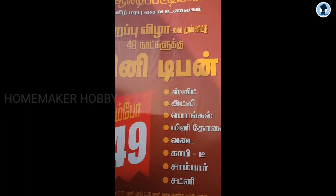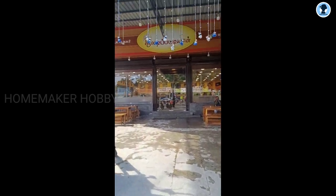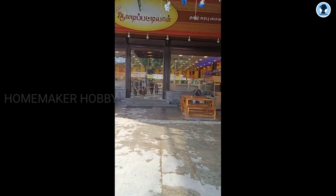So, the items include sweet, idli, pongal, mini dosa, vodka, coffee or tea. You can get all of this for just 49 rupees. That's why I'm going to go and see how the taste is.